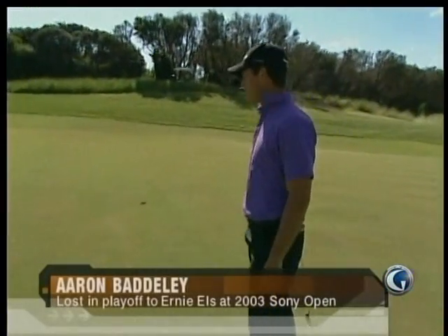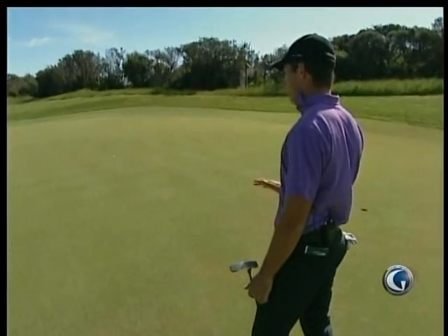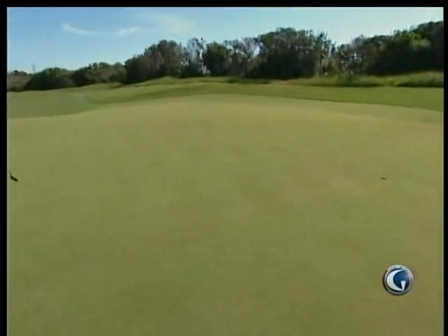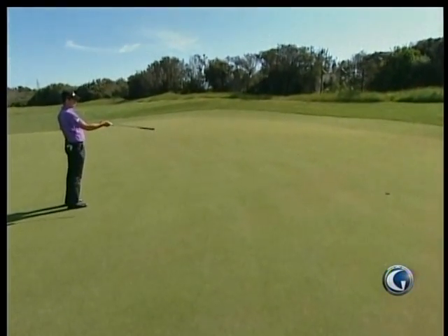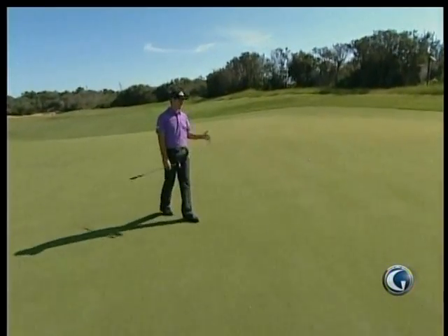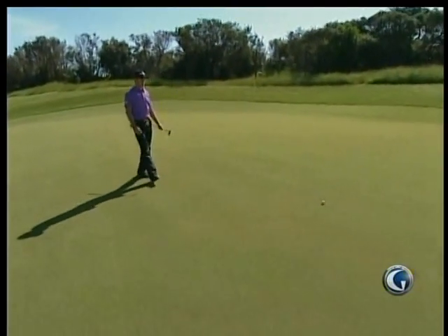Mark Allen is a pro in Australia, a good friend of mine who really took me under his wing and taught me a lot. He always said walk on the low side, so I always walk on the low side. I can tell a lot of times side-on what the putt's going to do. I can see here it's going to break at the start, stay flattish through the middle and towards the end. By the time I walk around to behind the ball, I've already got an idea of how the putt's going to break.